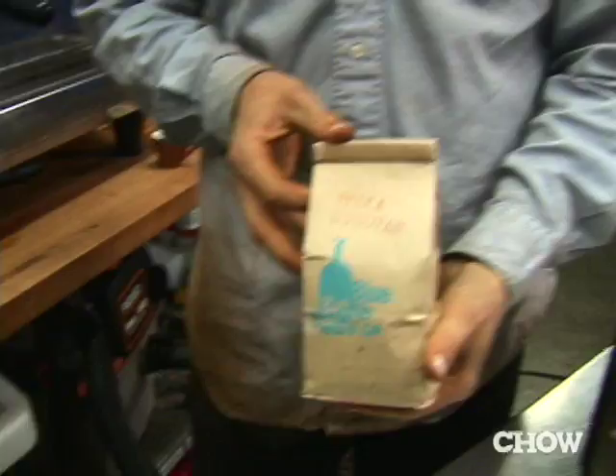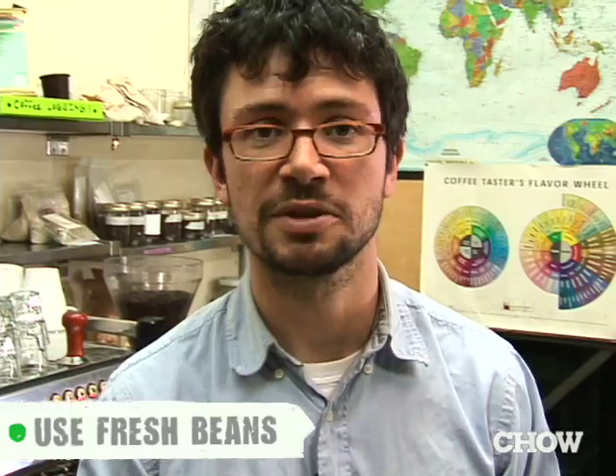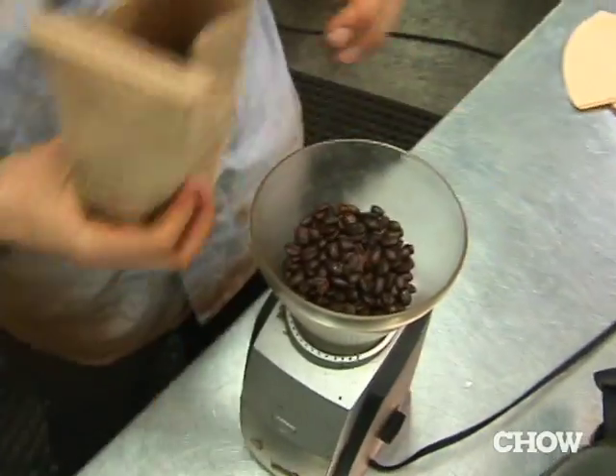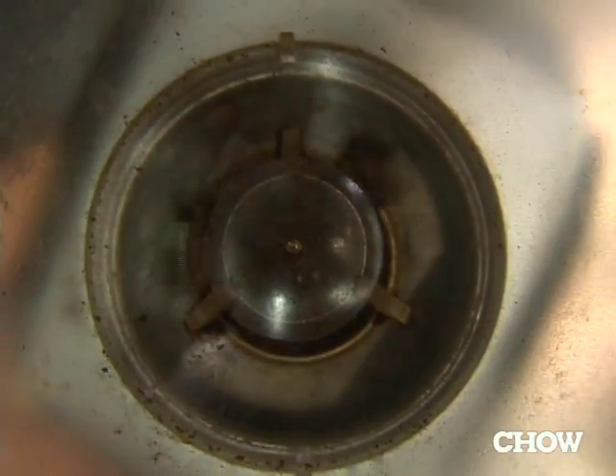I can't stress enough how important it is to freshly grind your coffee. We have here some coffee that was roasted three days ago — that's good. I think drip coffee is best on its second or third day after roasting. You want to grind about five tablespoons, or around 40 grams worth.